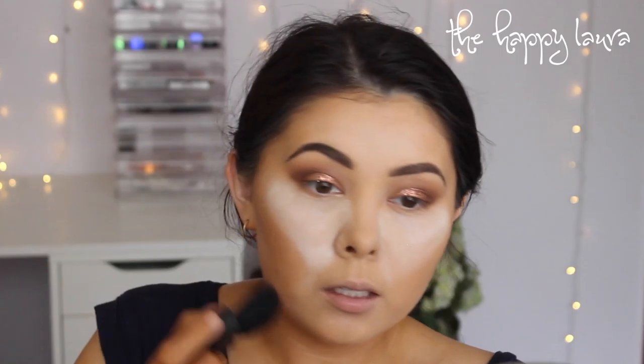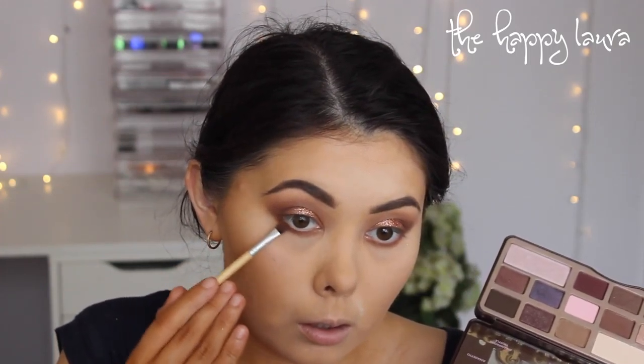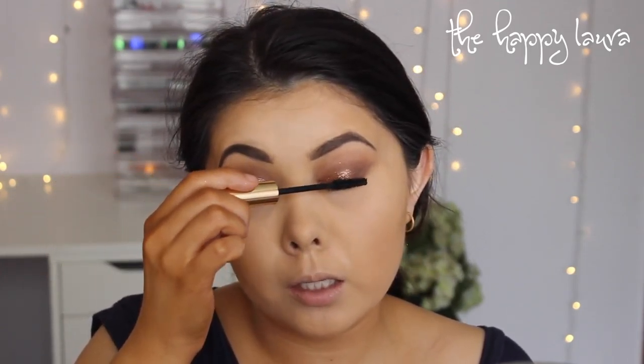I'm now just going to dust away the bake. Taking a short shader brush, I'm going to go back into the palette and take a little bit of Latte and run that along the lower lashes. Then I'm taking a little bit of the dark brown I used for the crease and darkening the lower lash line just a little bit. I'm going to apply a little bit of Estee Lauder Sumptuous Mascara — this stuff is so bomb. Just a light coat because I'm going to apply fake eyelashes and I don't want it to transfer to my eyelid.